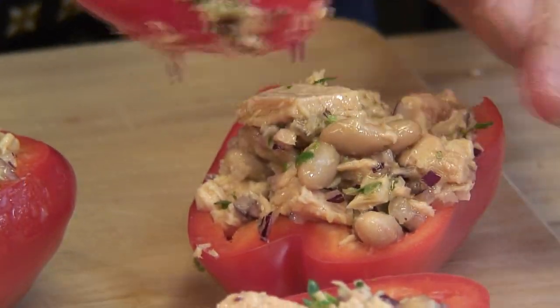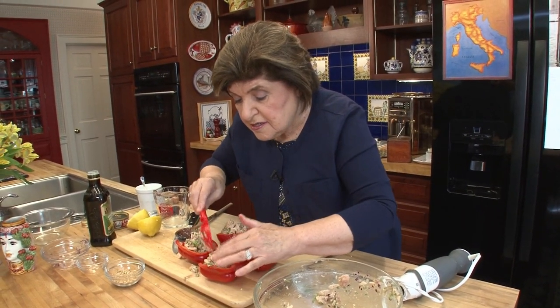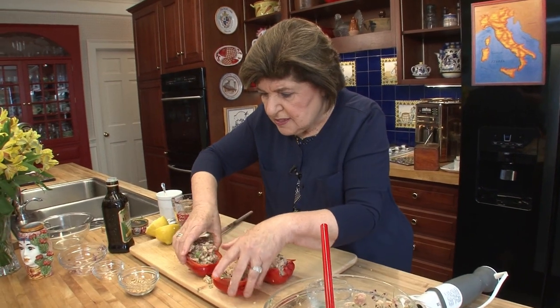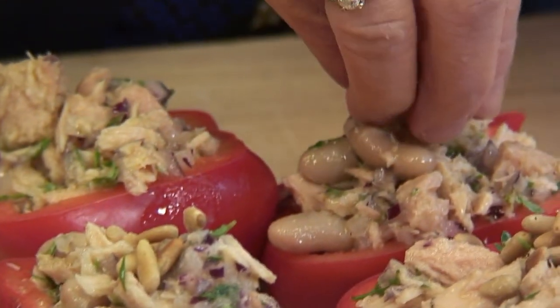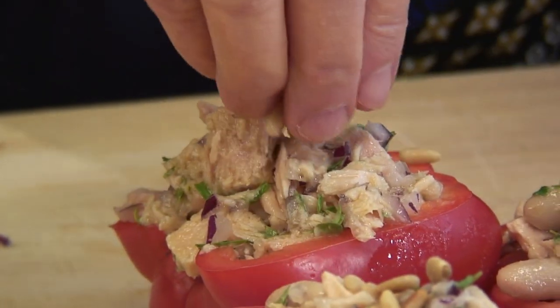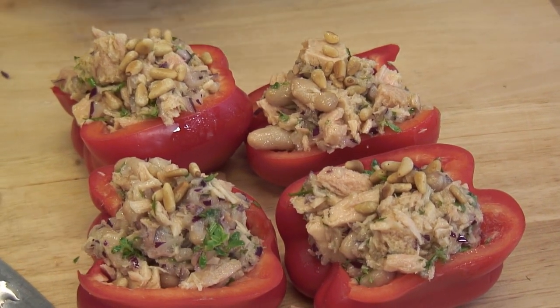The last thing we need to do is give this a little topping of some pine nuts. Here we have some toasted pine nuts — just put them over the top like that. And they are all ready for the eating. Believe me, those herbs really make a difference. We didn't use a lot of salt, so the herbs play a huge role in these beautiful stuffed peppers that you could have for lunch or for dinner. A nice fish dinner without having to cook fish.